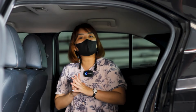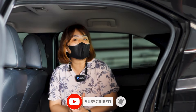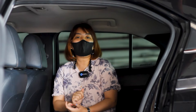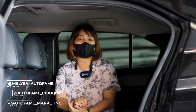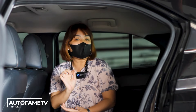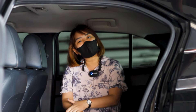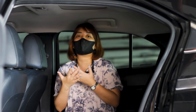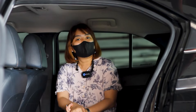Jangan lupa juga untuk terus dukung channel Autoframe TV dengan cara klik tombol like, comment, subscribe. Dan jangan lupa follow Instagram Autoframe serta follow TikTok Autoframe TV — kalian bisa lihat keseruan-keseruan apa saja di sana. Sampai ketemu lagi sama Mel di review-review mobil selanjutnya. Kalian bisa langsung nyalain loncengnya aja. Dadah, sampai jumpa lagi, bye!